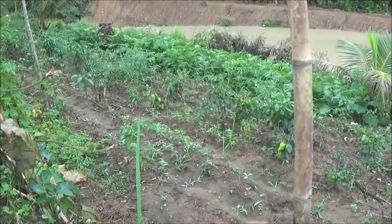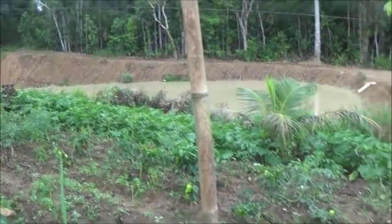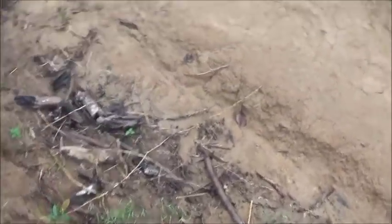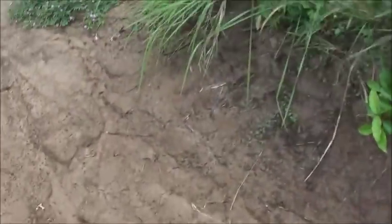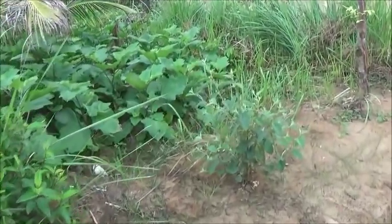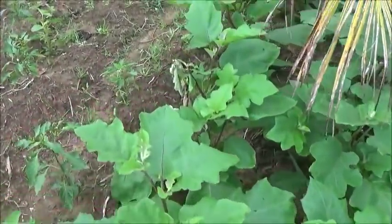We're actually getting some red peppers in here. The eggplants are starting to bloom. Let's see if I can make it down the hill here. Made it.